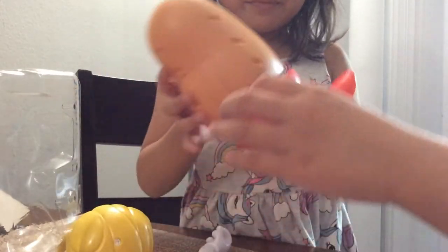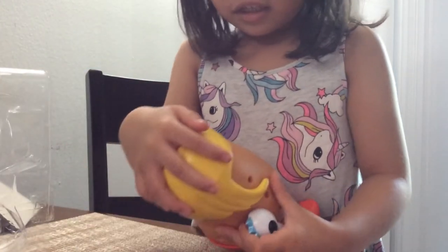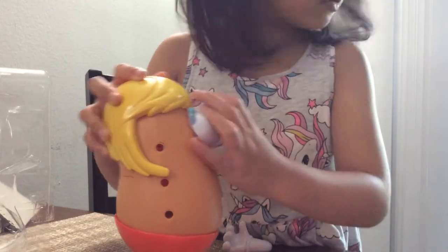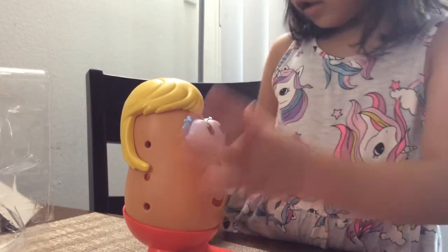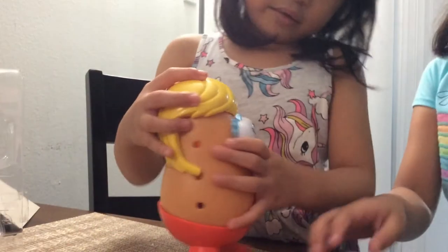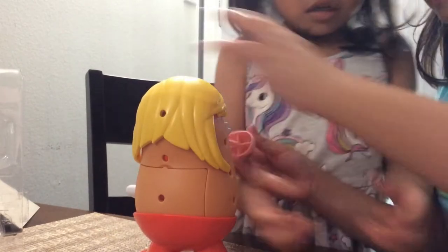First, I'm going to put this thing on. He's on. He looks so beautiful, right guys? And then I'm going to put it on his nose. I want to test it on and see how he looks like with the tongue on. Let's put it on his nose.